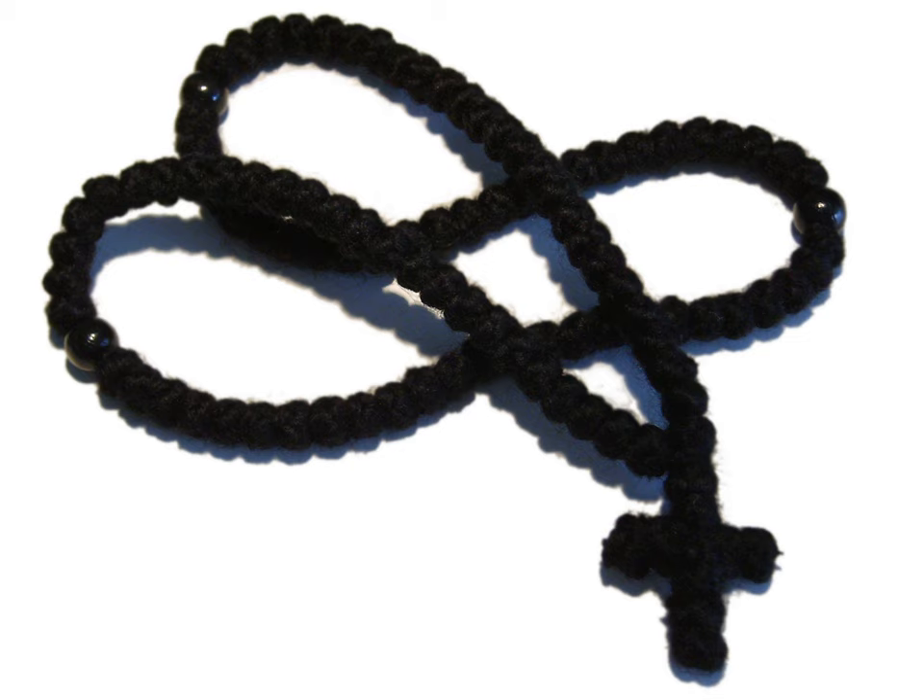Among the Orthodox believers of Balkan countries, small 33-knot prayer ropes are frequently worn around the wrist. It is also common, though somewhat less so, to wear the larger 100-knot around the neck.